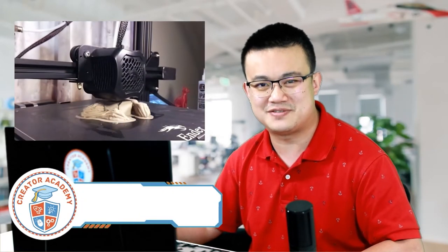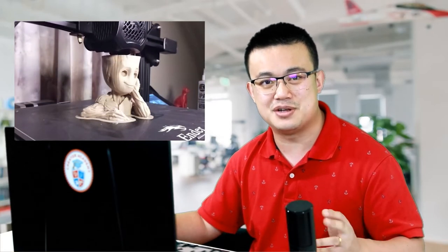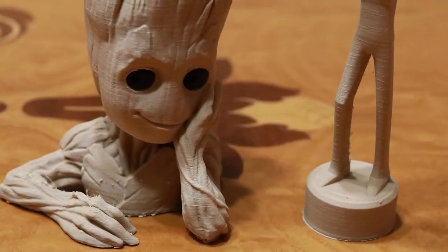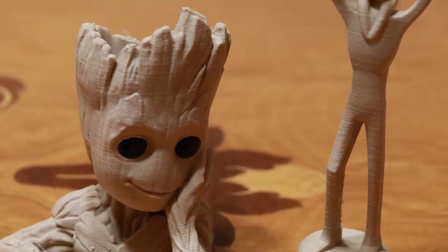The eSun exotic filaments are a range of special PLA-based filaments with various textures, finishes and colour changing properties. Each one of them really deserves their own category because they're so different from each other. First up is the wood filament. This exotic filament melts like plastic, but when it cools down, it retains this rough texture that feels just like sanded wood. I printed this Groot model and the result speaks for itself — it looks just like it was carved from a block of wood.